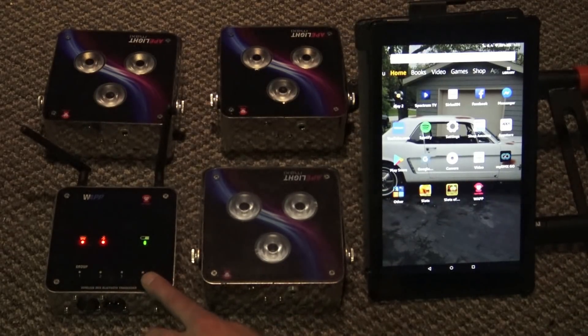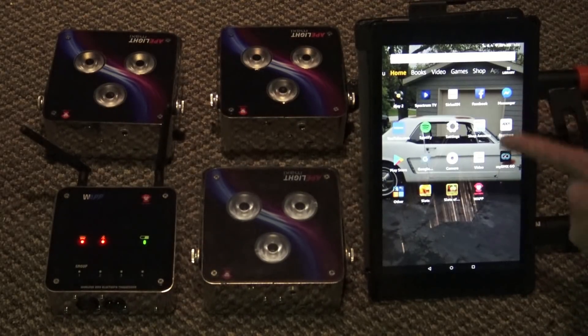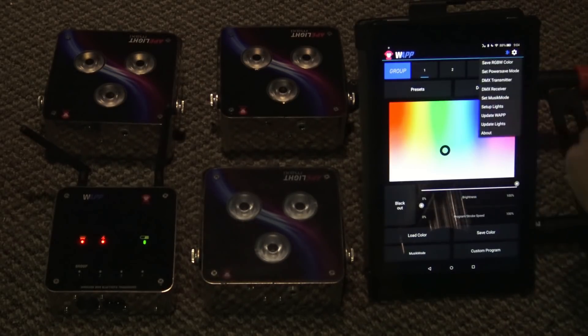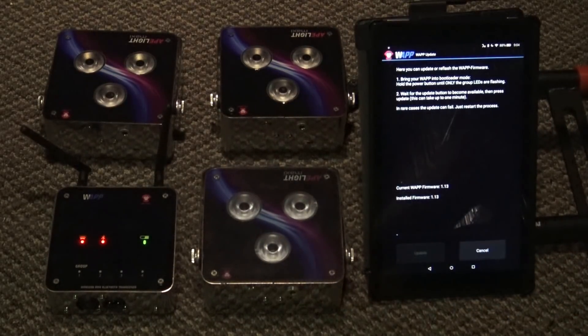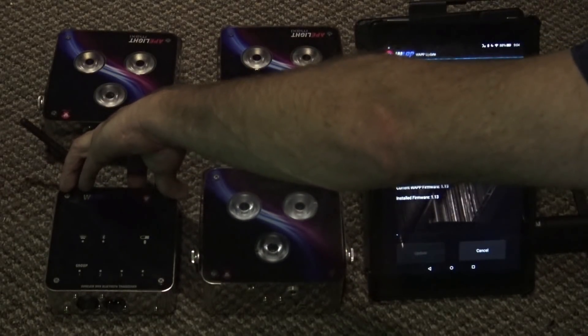Connect your W app hardware via Bluetooth to your Amazon or Android tablet. Go ahead and open up that app. The first thing you're going to want to do is hit this gear icon and click 'Update W app' just to make sure you have the correct firmware. No matter what it says for firmware, this is what you need to do. Turn off the hardware.